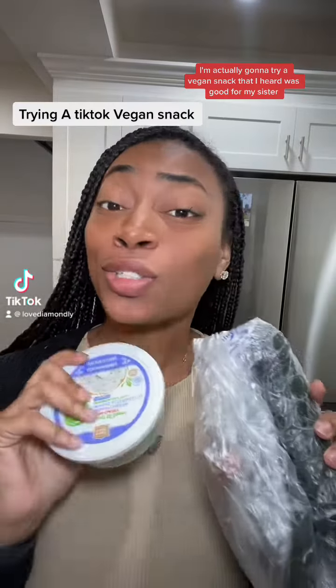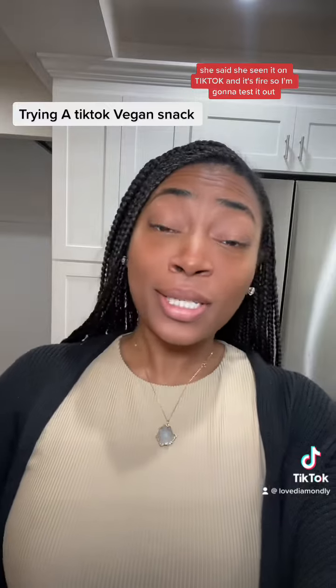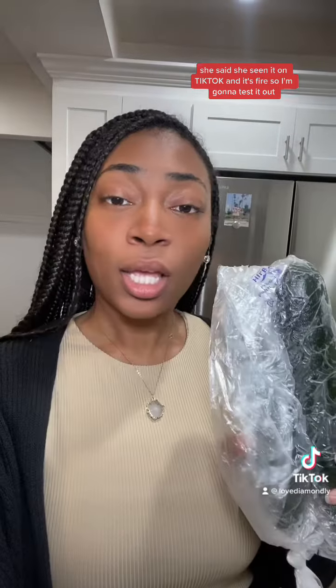Today on Vegan Alternatives, I'm going to try a vegan snack that I heard was good from my sister. She says she's seen it on TikTok and it's fire, so I'm going to test it out. You need cucumber.